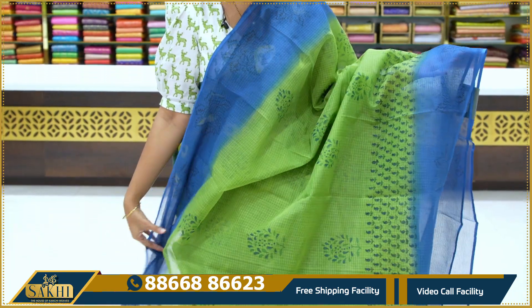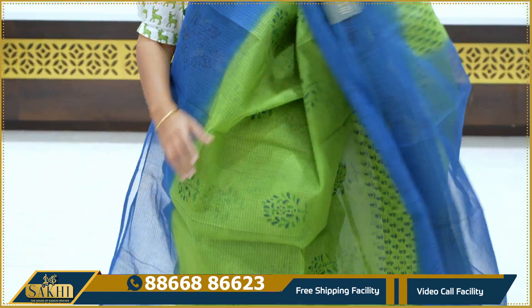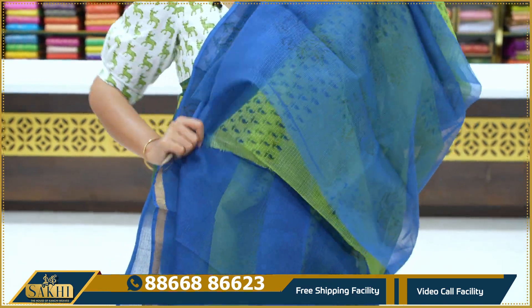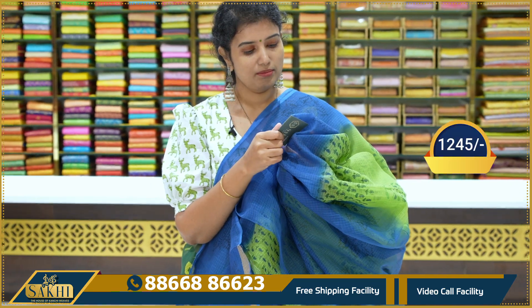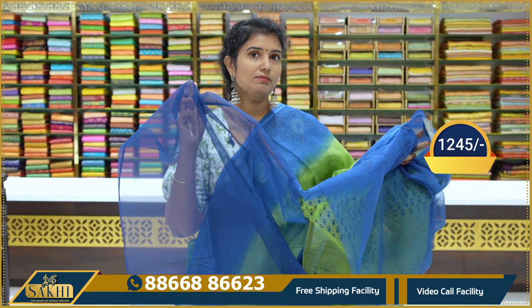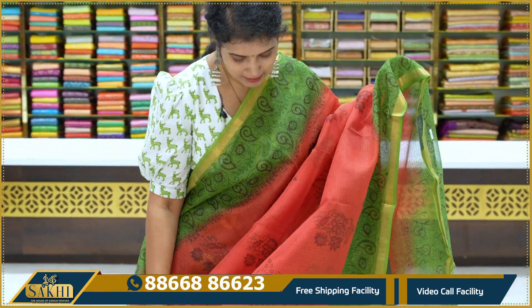Blue-green combination. You also have the green border, blue, block print, plain border, rose bunch, and black colored blocks. Contrast blouse with zari border in the blouse. Price 1,245. Red and green, you also have the zari border.